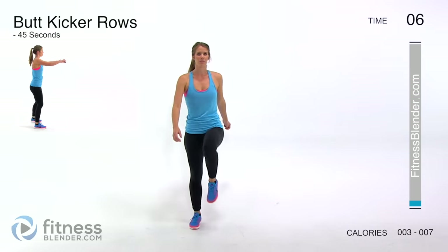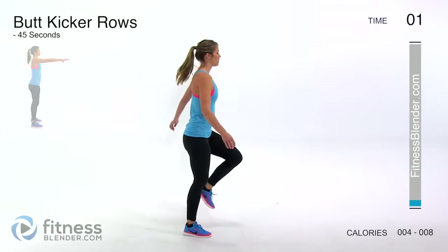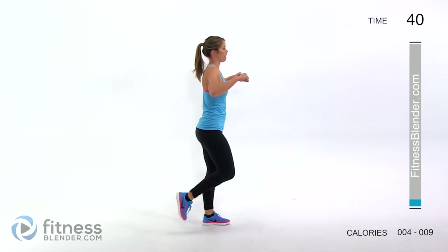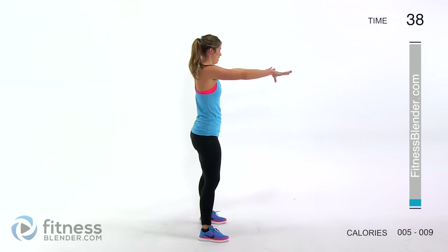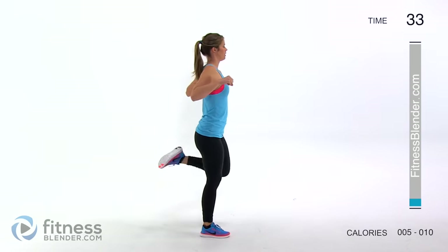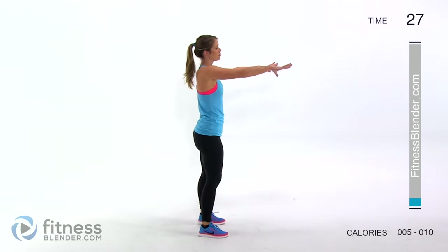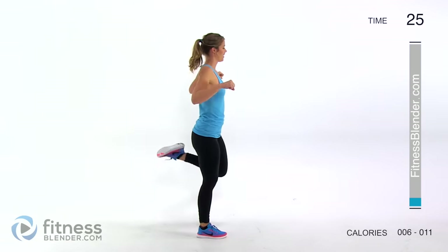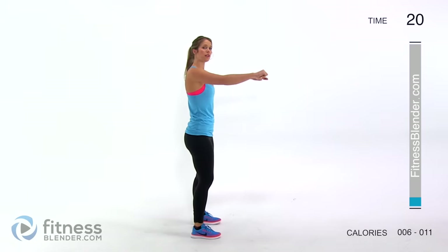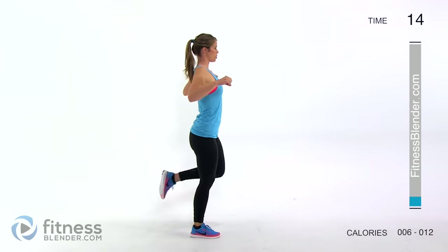Next up we're going to be doing a butt kicker row. Equally light here, but this time we're going to be pulling towards our chest, squeezing those shoulder blades together and bringing your foot up to kick yourself in the butt. You can pick up the pace here if you like. Just getting our muscles warmed up. Don't be afraid to modify and don't judge yourself — you are moving and that is what counts. Make sure that you're not holding your breath at any point. Focus on pulling your belly button in towards your core, keeping your muscles nice and tight, keeping good posture.